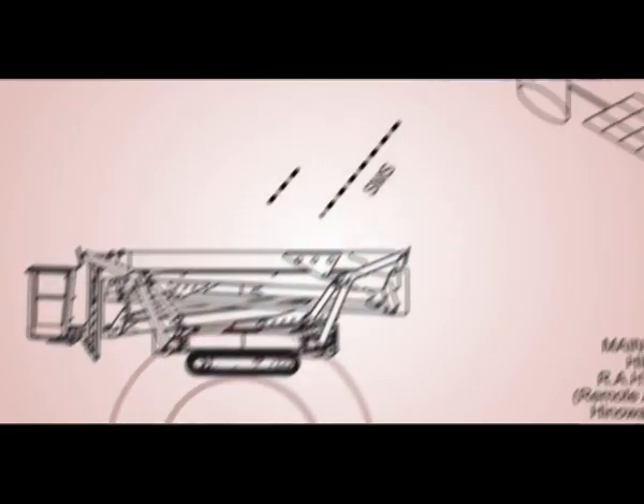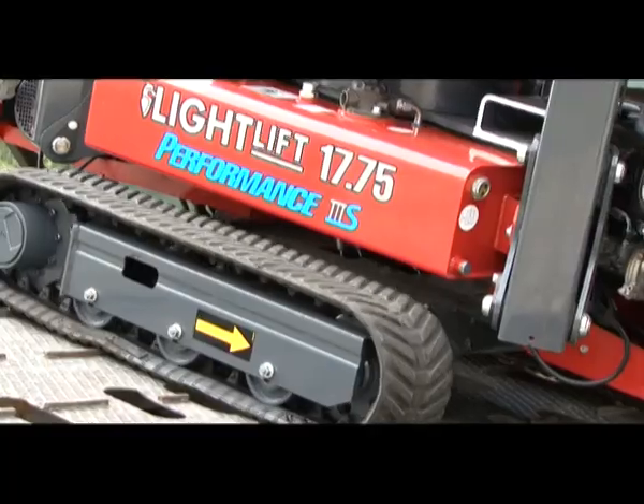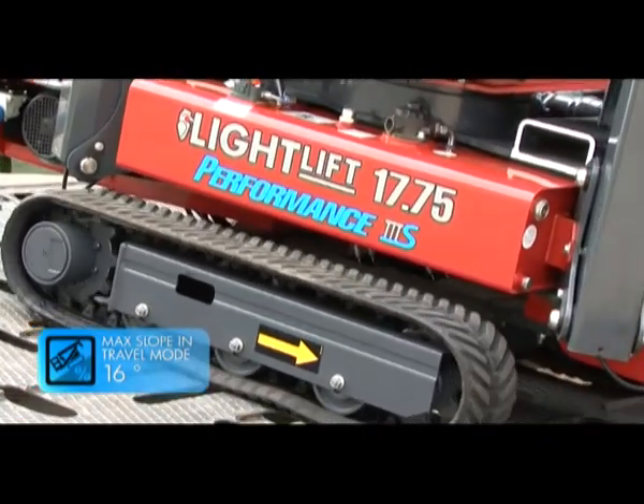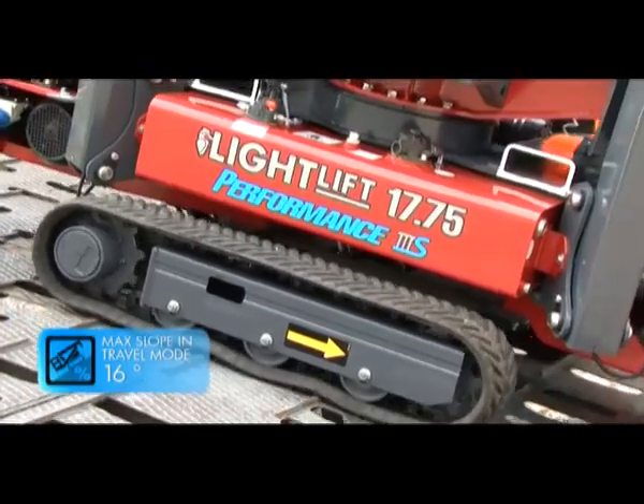The RAM system permits constant remote monitoring of the machine and remote diagnosis. The machine is equipped with inclination control and decelerates automatically in extreme conditions to provide greater safety for the operator.